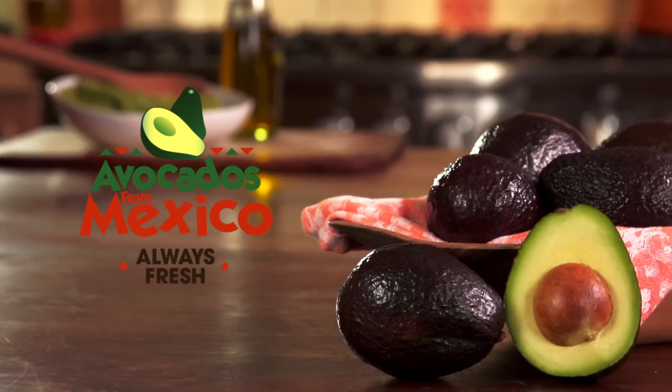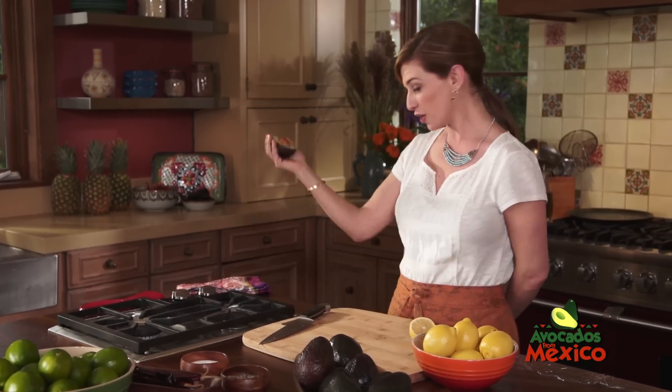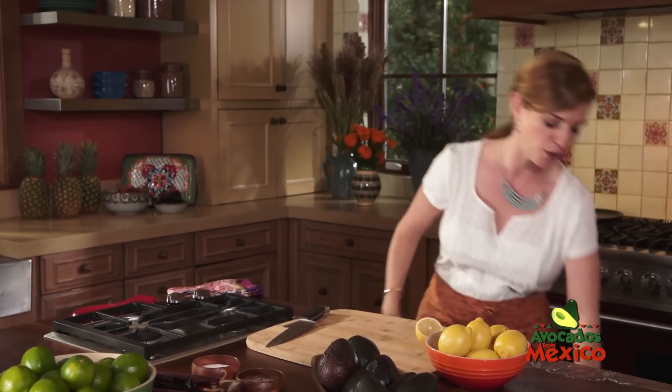Avocados from Mexico. So you have two halves of an avocado. You ate one. What are you gonna do with the other one? Are you gonna hide it in the drawer because it's getting brown? No! Are you going to throw it in the trash can because it's not good anymore? Never!